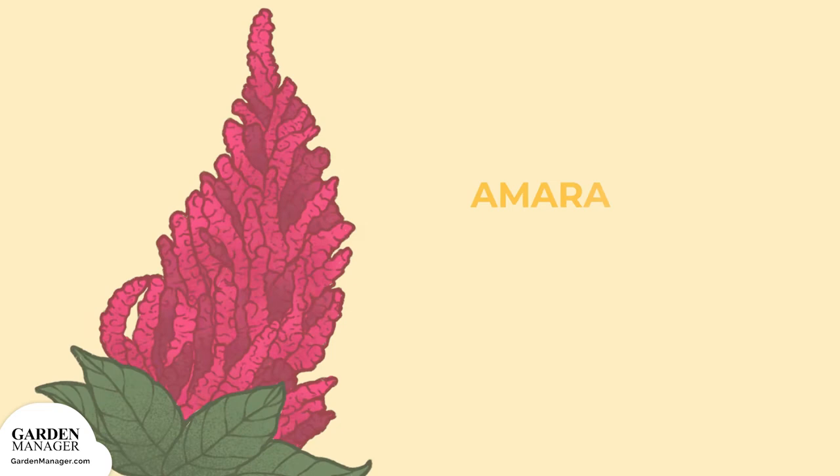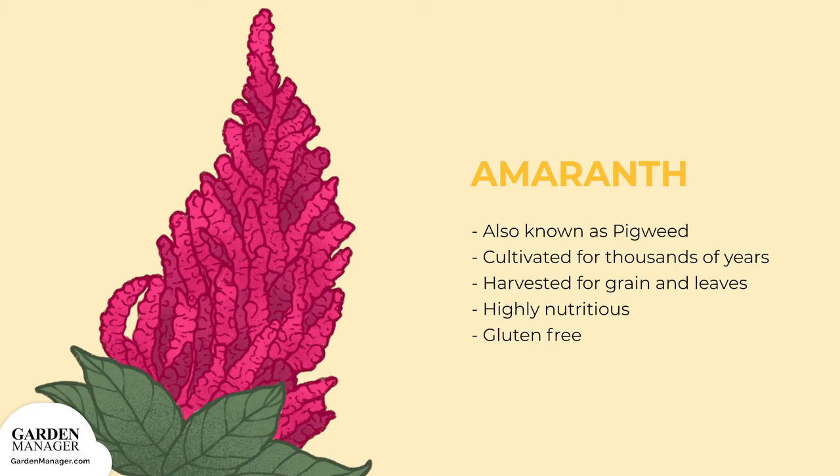A guide to growing amaranth. Sometimes referred to as pigweed, amaranth varieties have been cultivated for thousands of years. The cool thing about this crop is that it can be harvested for both its grain and its leaves, and there are different varieties for each type. Amaranth grains are highly nutritious and are similar in appearance to quinoa or couscous. Bonus — they're gluten-free.